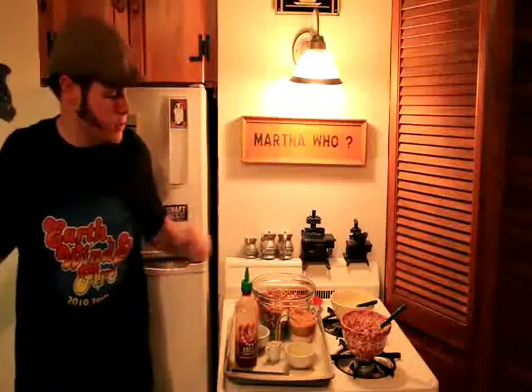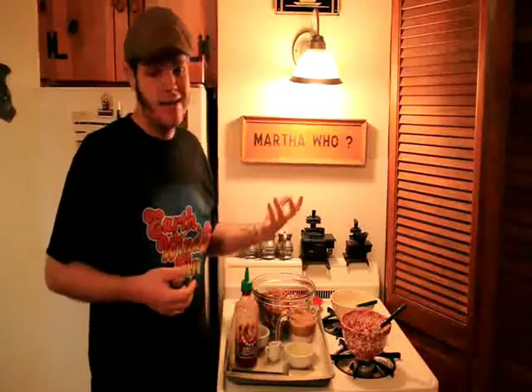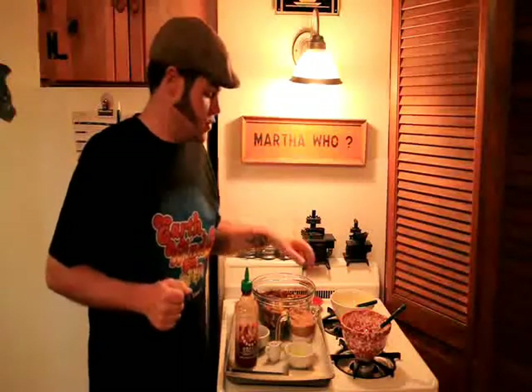I've got a pound here of roasted salted nuts, just a party mix blend. It's like almonds, cashews, pecans, things like that. You can certainly use any one of those by themselves or make your own mix. This is nice and easy because it comes that way from the store.